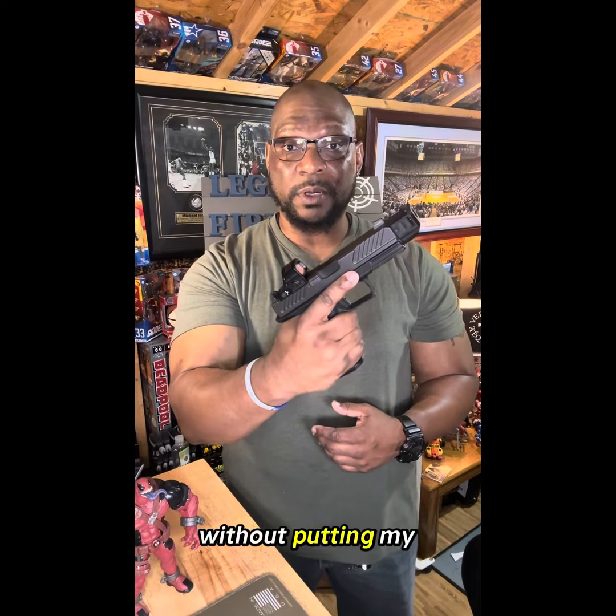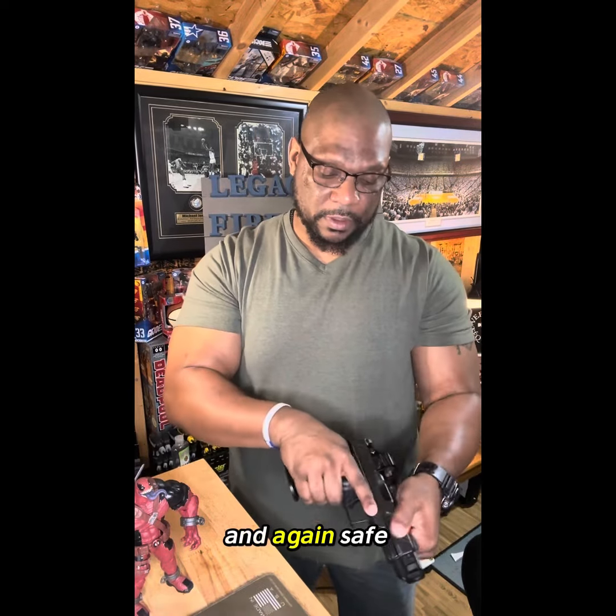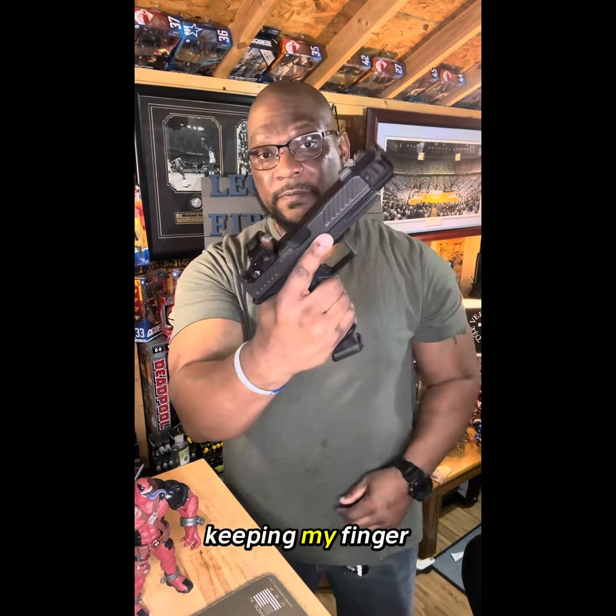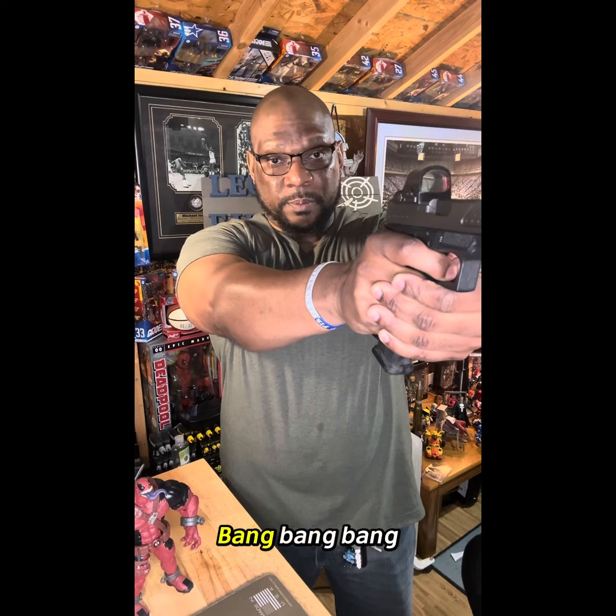I can do everything I need to do without putting my finger on the trigger. I can load my magazine up with a dummy round — safe and clear — insert my magazine keeping my finger straightened off the trigger, rack my slide with my finger straightened off the trigger, identify my target, got my target ready to shoot — bang, bang, bang.